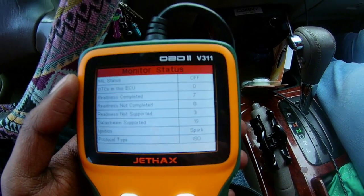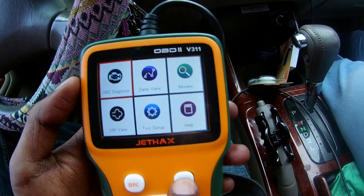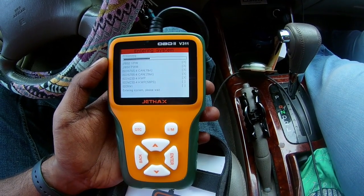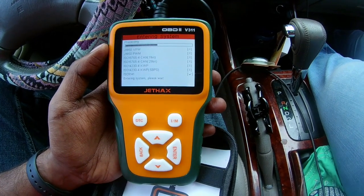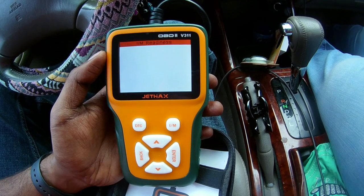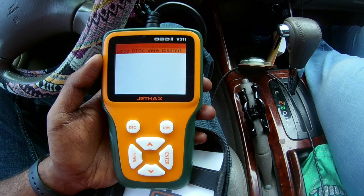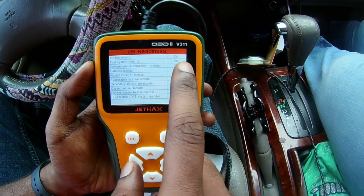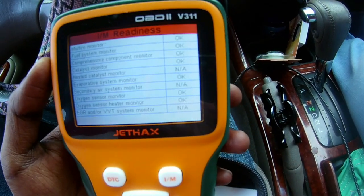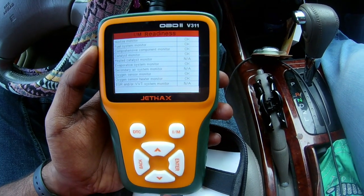Another way you can check that is, if I go back, this scanner also has an IM View, which automatically takes you to the monitor readiness. So if you're not worried about check engine lights and just want to see if the car will pass inspection immediately, you can just click on IM readiness. It'll tell you, since the last time the check engines were cleared, whether it's ready — and you can see how it says OK on everything, with anything not applicable showing as NA.